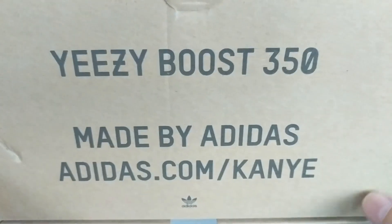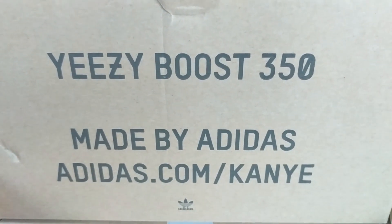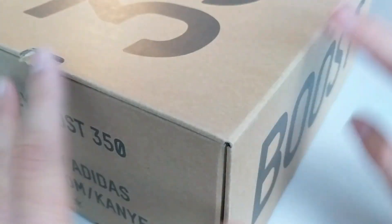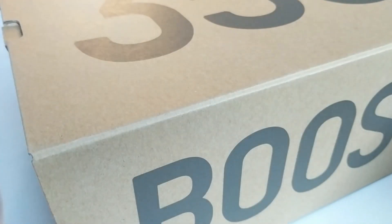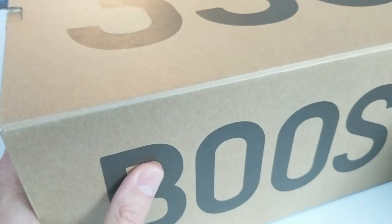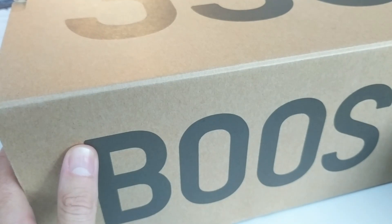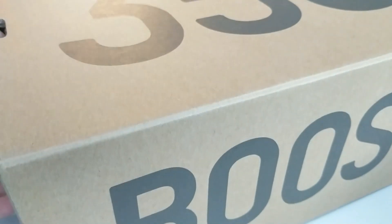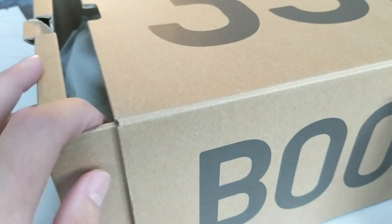I have wanted a pair of Yeezys for ages; don't really like the shape particularly. I am just intrigued about what all the hype was about. Always tried to get a pair, never succeeded, and these are the first ones that they apparently have got about a million pairs of. So yeah, this was a ridiculously easy cop.